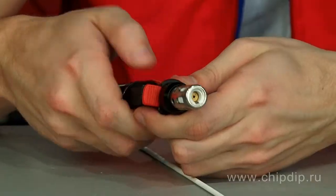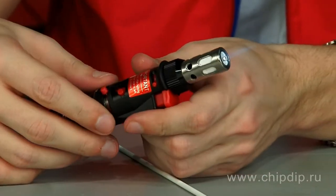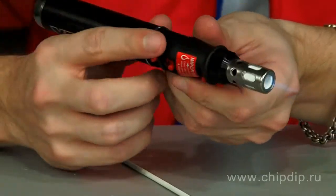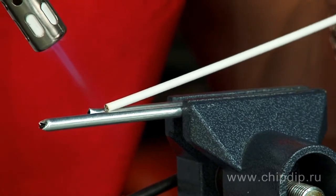Brazing requires a gas burner, as the operating temperature of the solder lies in the range of 590 to 600 degrees Celsius. A conventional electric soldering iron is definitely not enough.